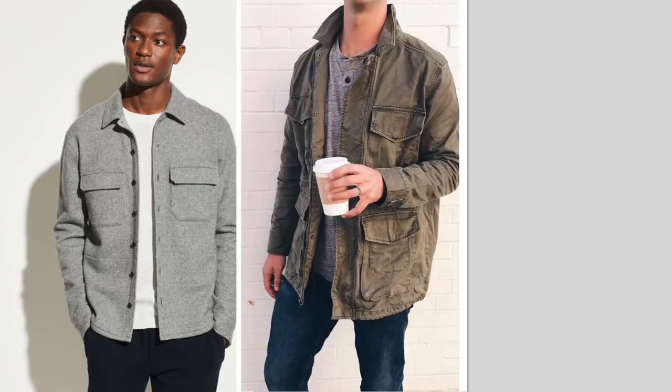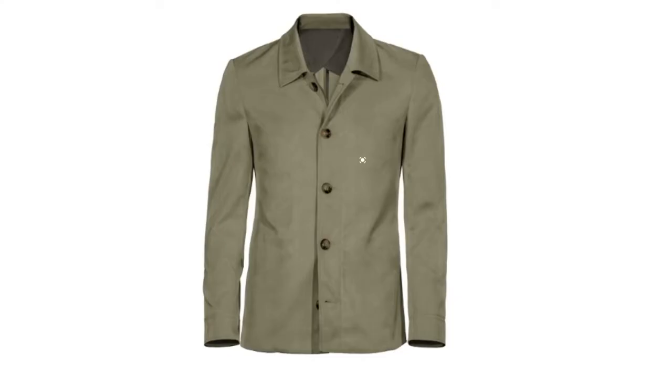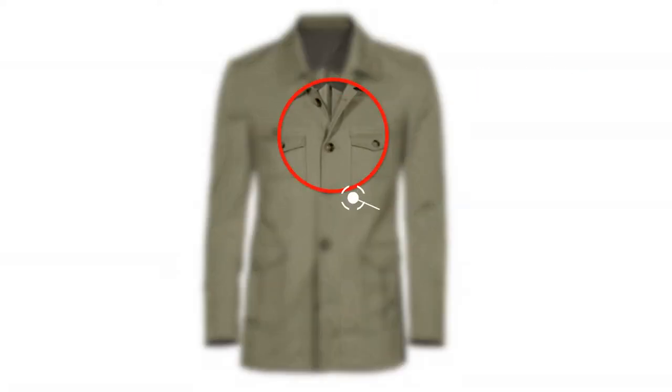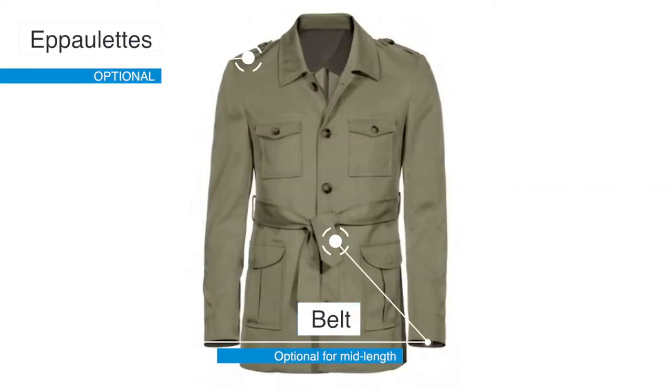I'm sure many of you have owned a jacket that has many of the same features you see on a safari jacket — I'd say it's part of the same family as a shirt jacket, field jacket, or utility jacket. But what makes a safari jacket a safari jacket is its signature belt of pockets on the chest and hip area, button-down closure, epaulets, and a belt, if you were to choose a mid-length safari jacket.